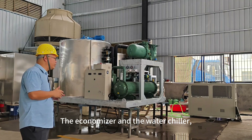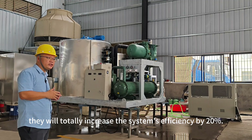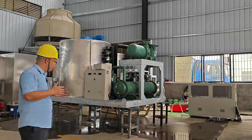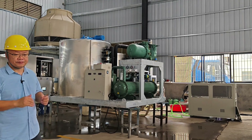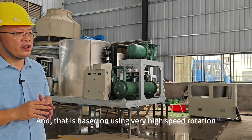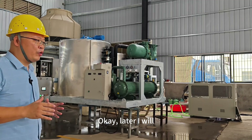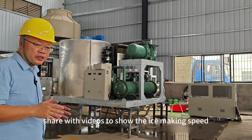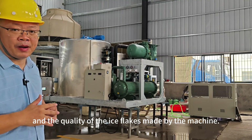The water chiller can increase the ice machine efficiency by another 10%. In total, the economizer and the water chiller together will increase the system's efficiency by 20%. This machine can actually make more than 22 tons of ice flakes every day, based on using very high speed rotation. Later, I will show videos of the ice making speed and the quality of the ice flakes.